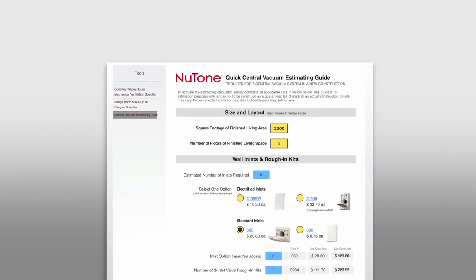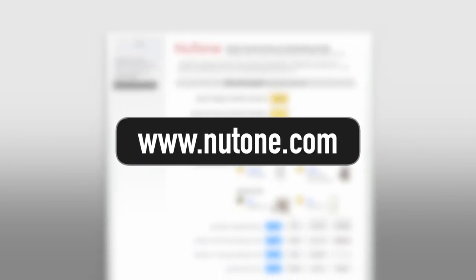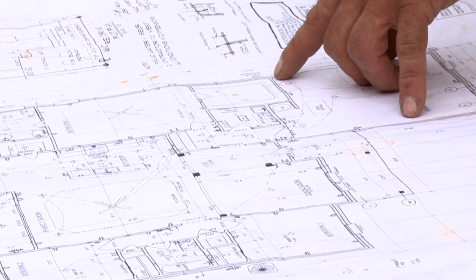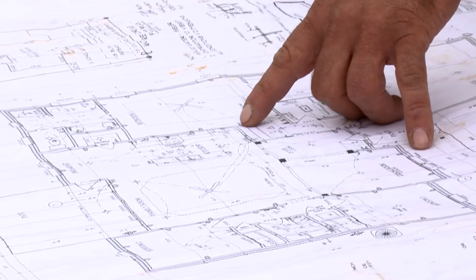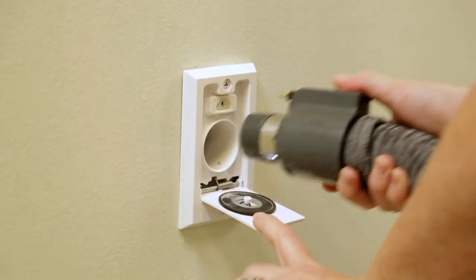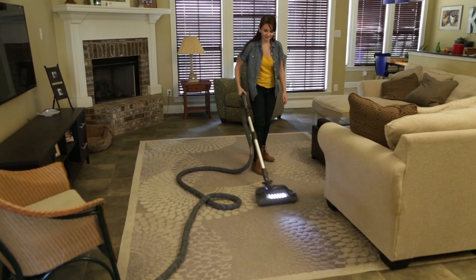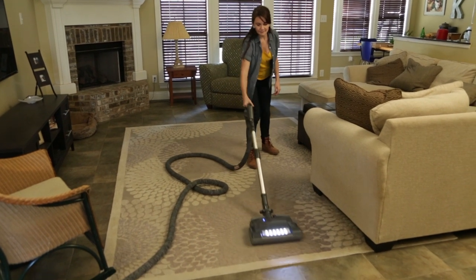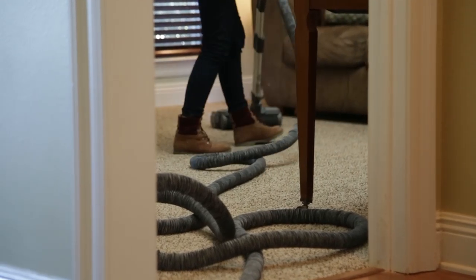Estimate the number of inlets and feet of piping required by using the central vacuum estimator tool on newtone.com. You can also refer to the floor plan of your home to accurately determine the quantity of materials needed. Next, choose the locations for your hose inlet valves. Correctly positioned inlets will ensure trouble-free vacuuming and that the central vacuum hose is able to reach every corner of the house with enough slack to go easily around any furniture in the room.